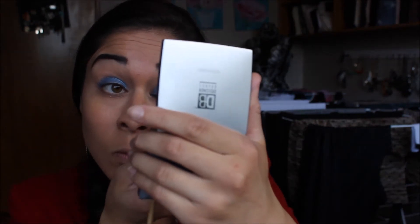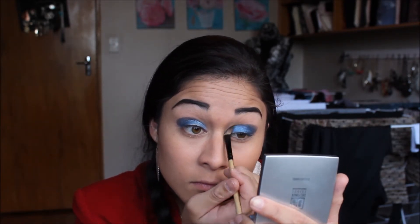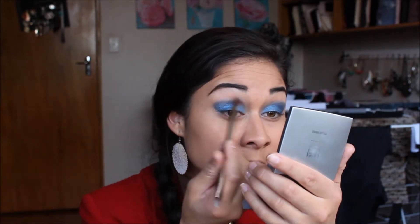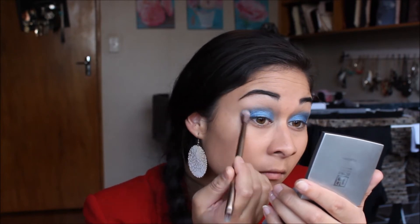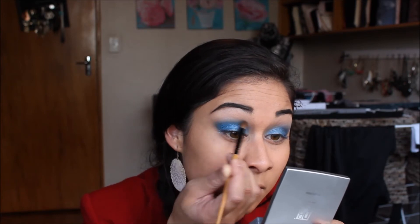I am then taking my Colour Tattoo in Electric Blue and applying that to the outer third of my eye. Now taking a medium to light blue, I am putting that on the inner two thirds of my eyelids. I am also putting that on the outer third of my eyes. Now I am taking a darker blue and concentrating this in the outer V of my eyes. Then taking a black, I am working this on the outer third of my eyes to the crease.